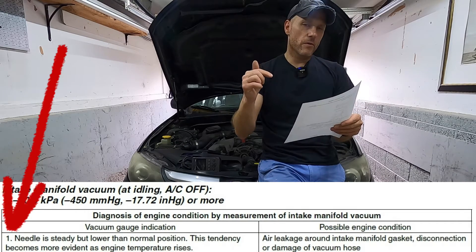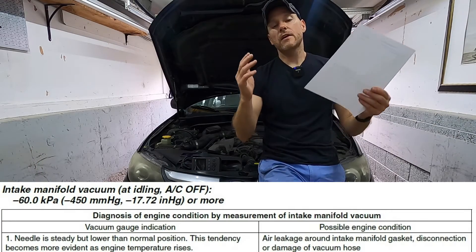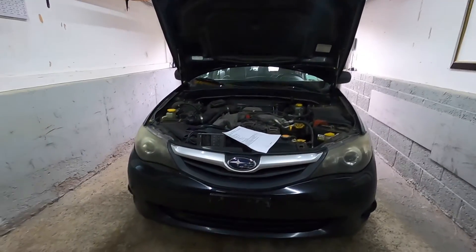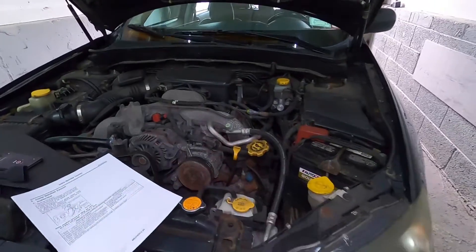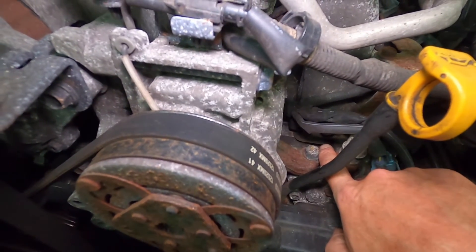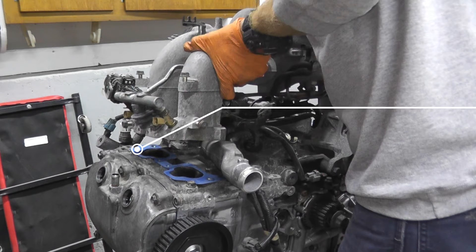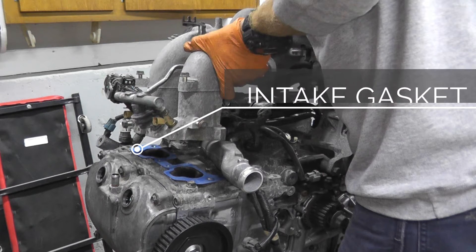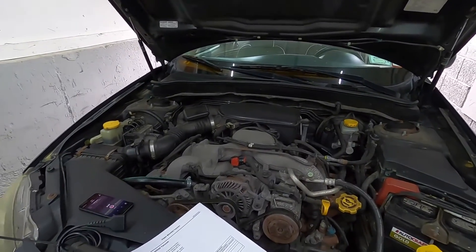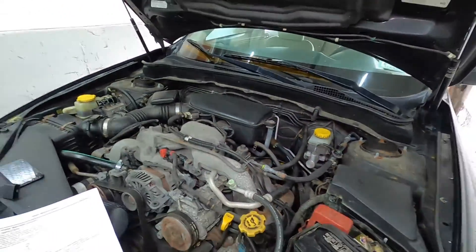If the needle is steady but lower than normal, and as the vehicle warms up that needle gets lower and lower, that's indicative of the intake — typically intake gasket leaks. I did replace this when I pulled the engine for the head gasket. Typically if you have an intake leak, you'll hear it — the car just won't run right. But you may have a pin-size vacuum line hole. Easy enough to test: simply remove the line, plug one end with your finger or tape it up, use a fastener to plug it, hook the other end up to your vacuum pump, and see if it holds pressure — even if you have a pin-size hole.